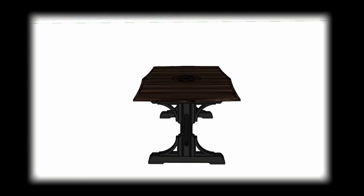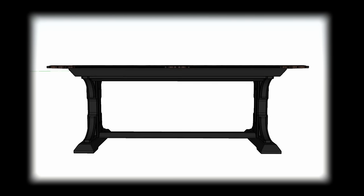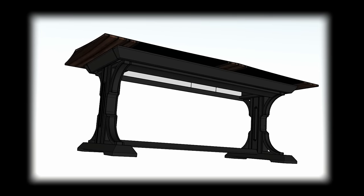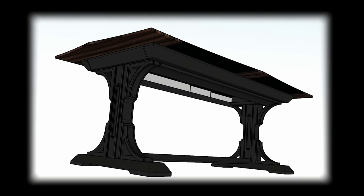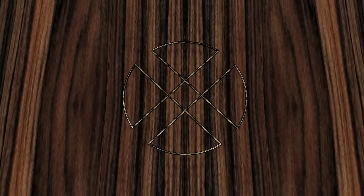This gothic architecture inspired dining table is my most recent personal design and will be the feature of this video series, with this inlay video as part one. To take the Bolivian rosewood tabletop to the next level, I'd like to add a pattern inlay consisting of two brass strips and three ebony purfling strips to add more dimension and interest.